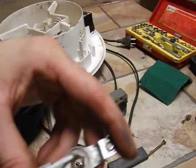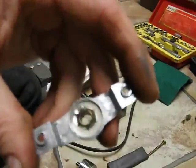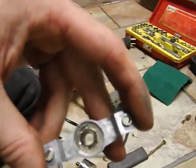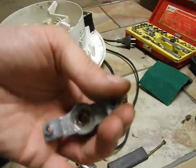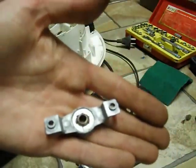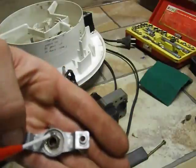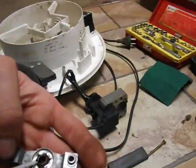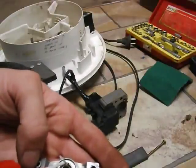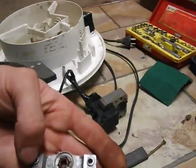Lubricate the bush. See it change colour when it soaks in - you probably can't see it on the camera, but you'll have to take my word for it. Same deal with the other end - soak the crap out of that felt pad. You do not want it to run dry.